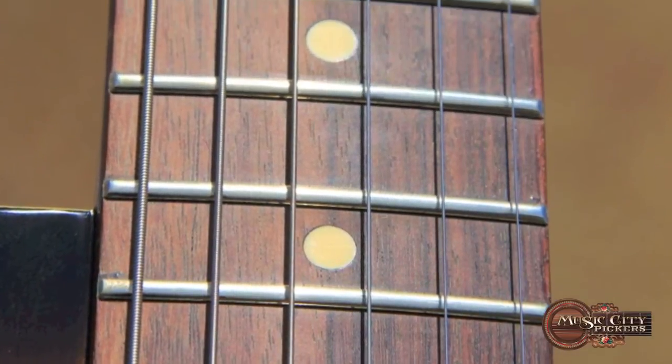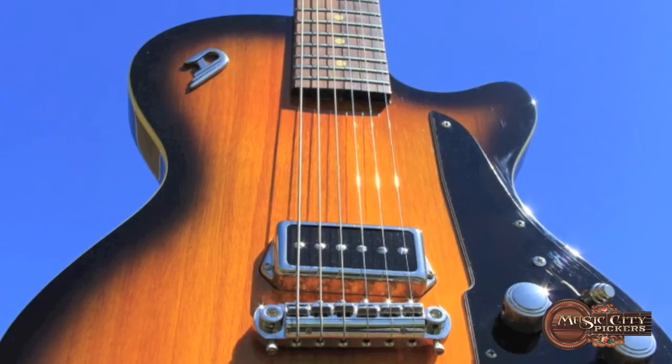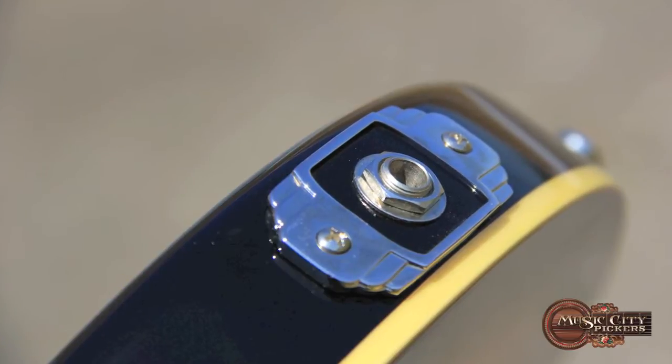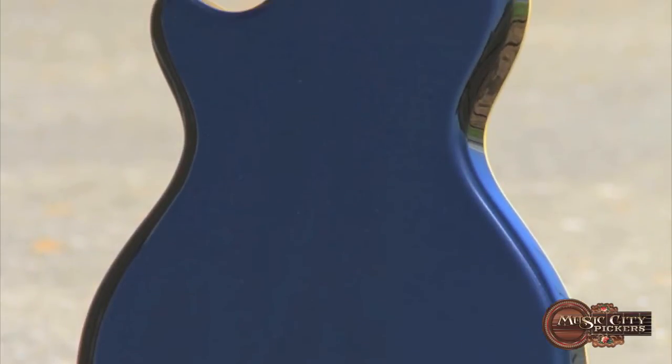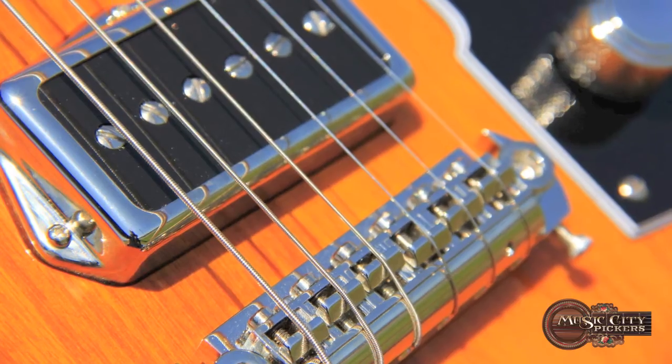This thing is built for optimum speed. The tone is generated not only by the mahogany wood, but by Duesenberg's very own P90 pickup. It's a tapped single coil, mounted in the bridge position.